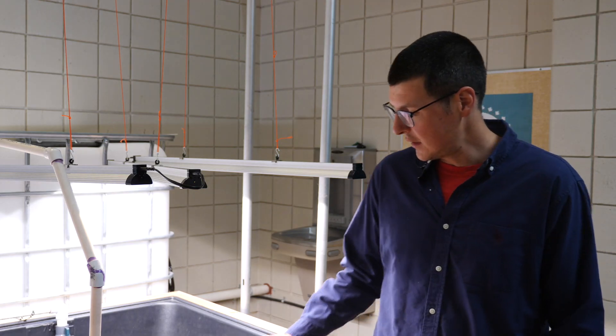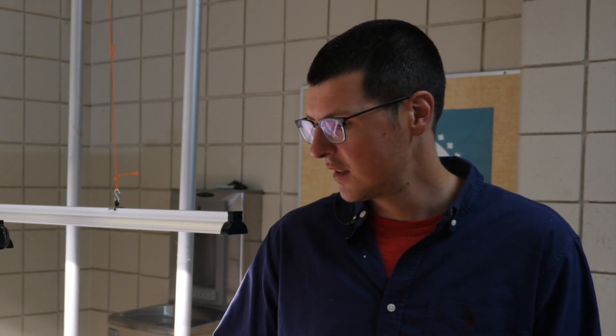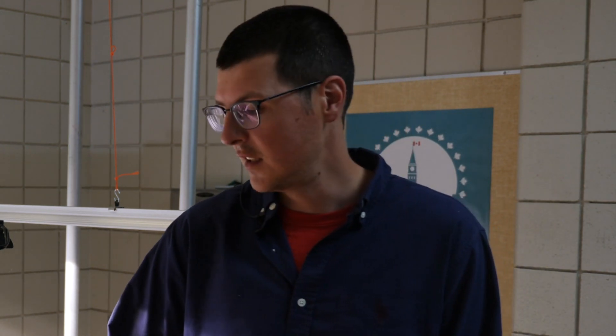One other thing — this structure has been built by our construction class. We did it when lumber prices were pretty high, so it can definitely be done cheaper than how we did it, but it's a spruce structure underneath and they clad it in cedar.